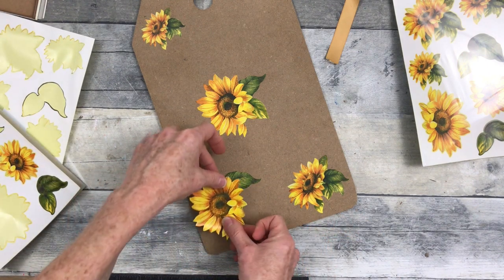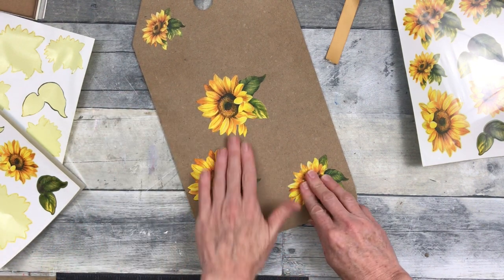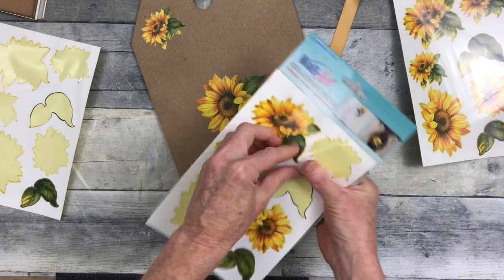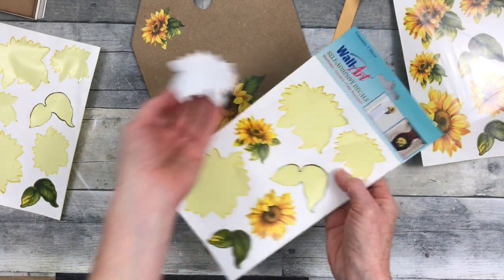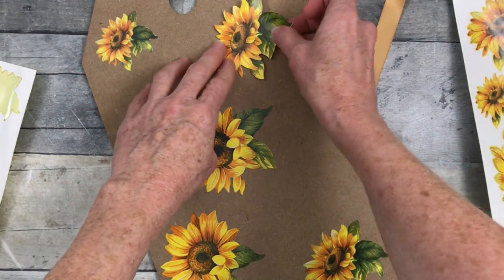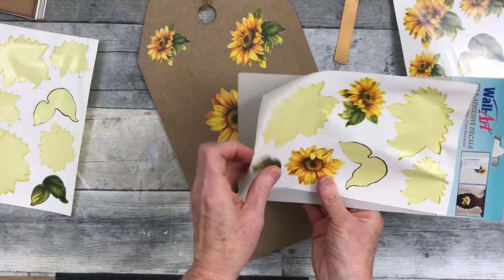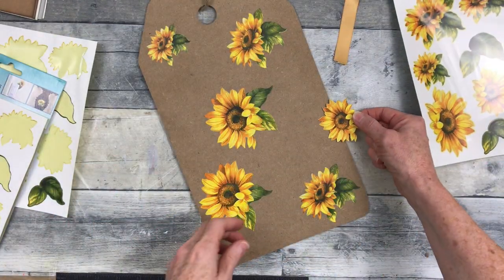I'm just going to place these stickers around here and there. Some of them come separate from their leaves and some are attached, so you'll see me pulling those apart and adding different sizes in different places. I also have some that are going to overlap on the sides. If you know anything about sunflowers, they like to face the sun, so I'm trying to put them all facing in the same direction — like they're looking for the light.